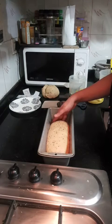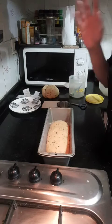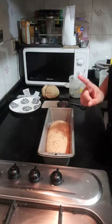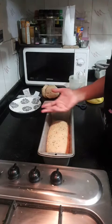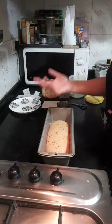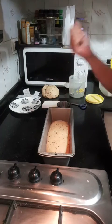Happy bread baking! I hope you learned something. I'll try doing a yeast-free bread — I have only made it once and I didn't eat it myself, so I don't really know how good it turns out. But I will try to do a live session for yeast-free bread also. Thank you and enjoy!